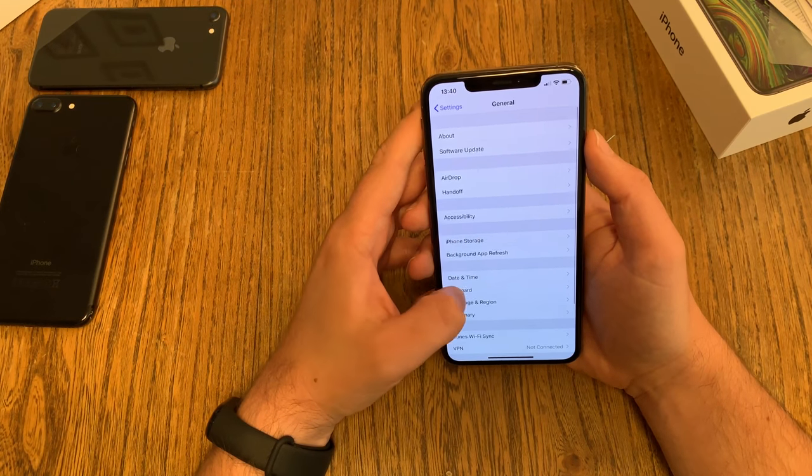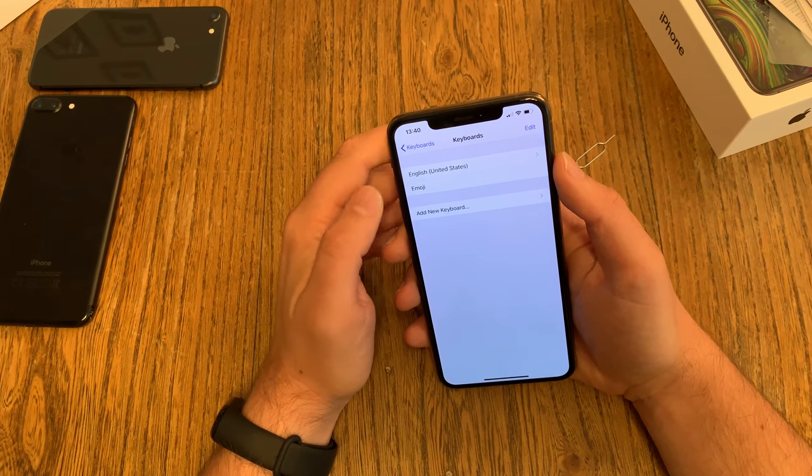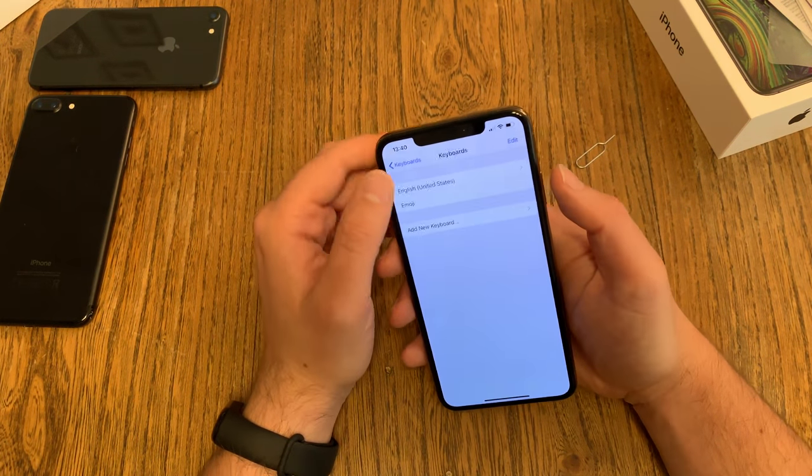Another thing: go to General, then Keyboard. Normally you get your standard language and your emojis, but you can add another keyboard — English, French, or another language — and switch between the languages.